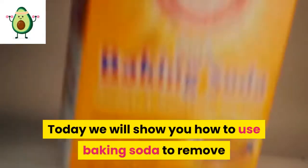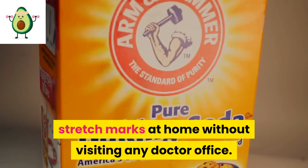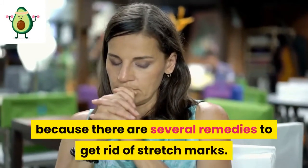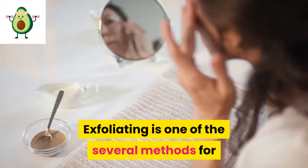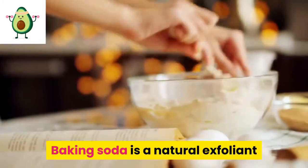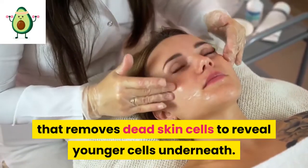Today we will show you how to use baking soda to remove stretch marks at home without visiting any doctor's office. Stretch marks can be annoying, but you should not worry because there are several remedies to get rid of stretch marks. Exfoliating is one of the several methods for minimizing the appearance of stretch marks. Baking soda is a natural exfoliant that removes dead skin cells to reveal younger cells underneath.